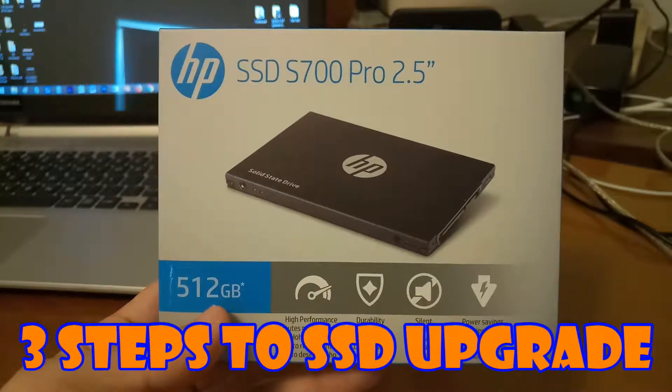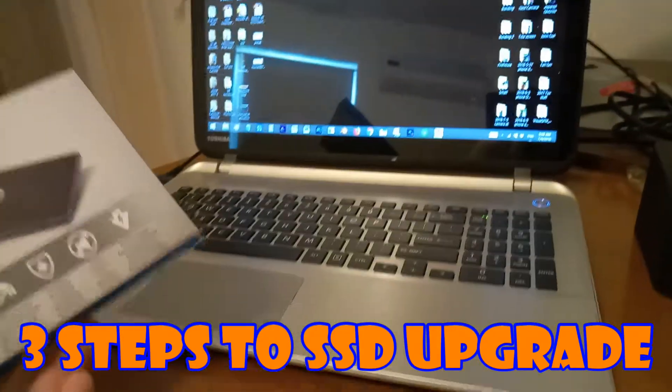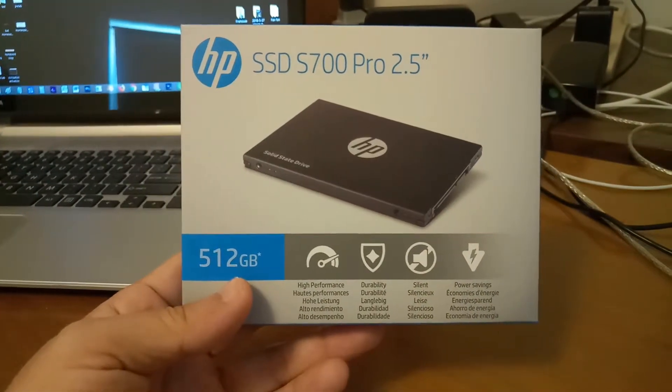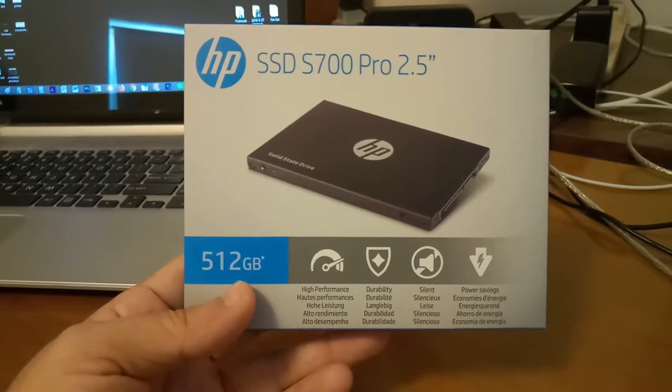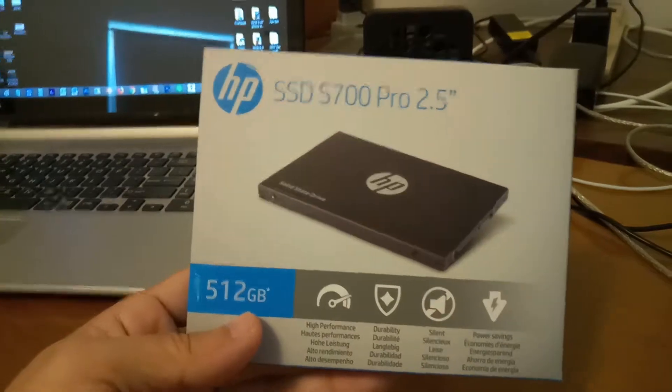Hi YouTube, welcome back. Today we're going to swap out the spinner drive inside this Toshiba Satellite with the HP 512 SSD and go over step by step how you go about doing it.